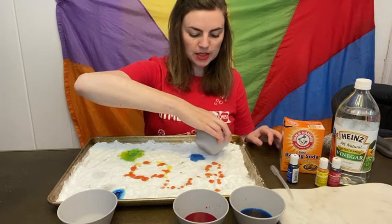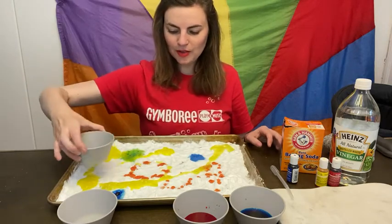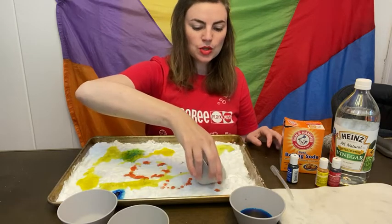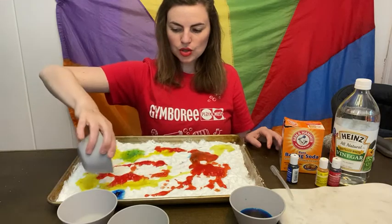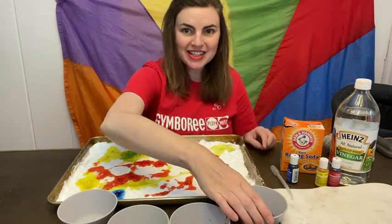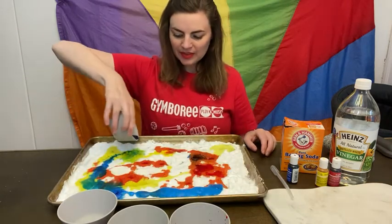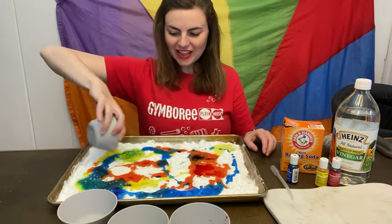I'm going to make some different designs. Whoa! And I'm going to add some red. I love it — I hope you can hear the sound, it's really cool. And last, some blue. Very cool.